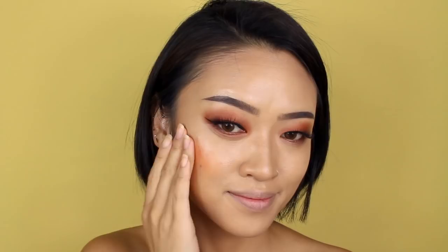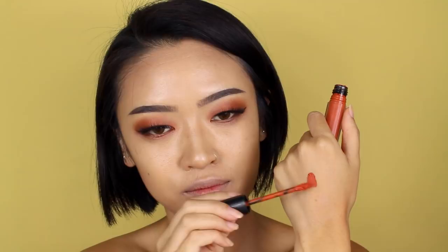For blush, I'm actually going to use this lip product from M Cosmetics. It's the perfect shade of orange for this makeup look, and the creamier consistency is going to blend really well with the products I already used. It's going to help retain a lot of the glowiness and dewiness of the makeup look. You can apply this with a stippling brush and just dab it over your cheeks, but I just chose to use my fingers. We're also going to use this lip product as the lip color to finish off the pumpkin spice latte makeup look.